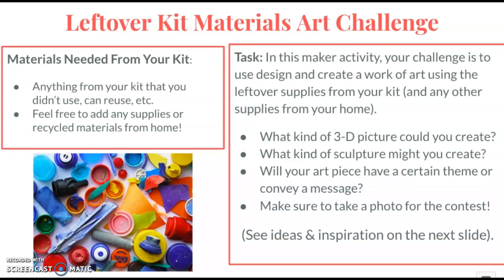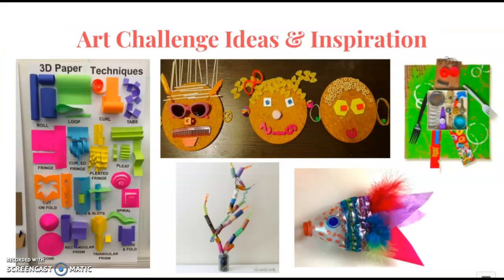For the last challenge, you will use any materials that you can reuse from the kit or supplies from home to create a work of art. Can you make a 3D picture? Can you make a sculpture? Will your art piece have a certain theme or a message? Here are some examples of types of techniques and projects you might create with any of your leftover materials or other objects from home.